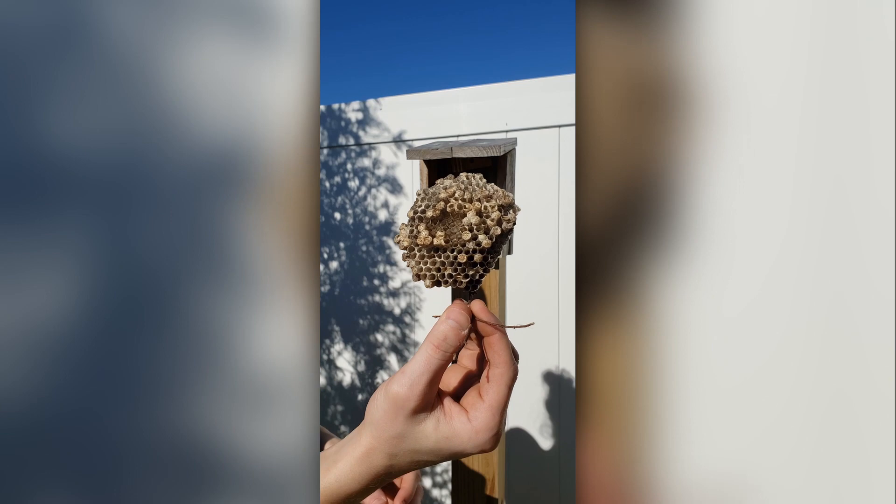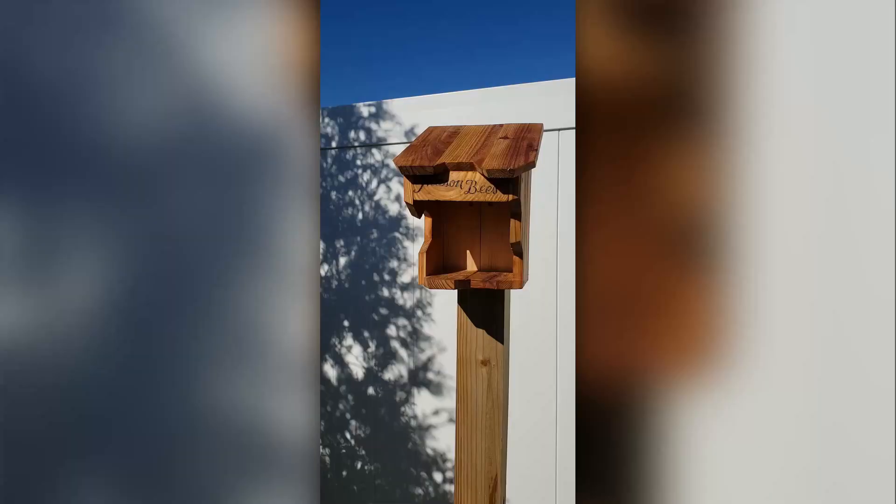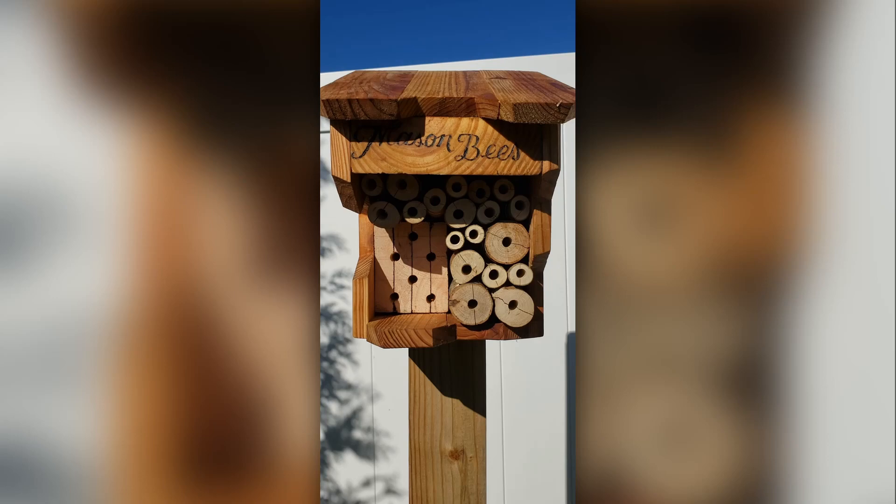You might be wondering why this was filmed vertically. I was going to just do this as a short but I filmed way too much, so here we are. The end result isn't that bad — I do like the edges, how they're beveled and have that honeycomb pattern. But here's the thing: mason bees don't make honeycomb, so this whole design doesn't make any sense. But I think it looks nice. Subscribe if you want to see more stuff like this.